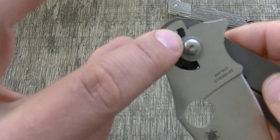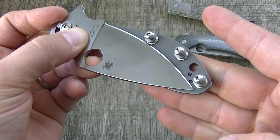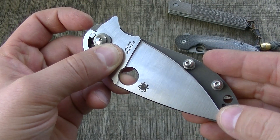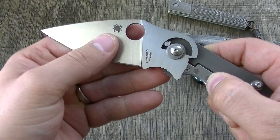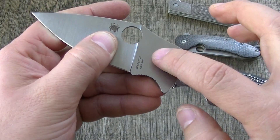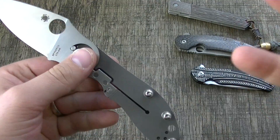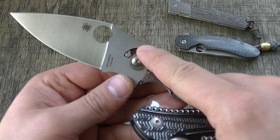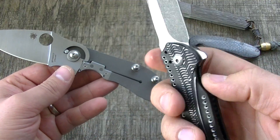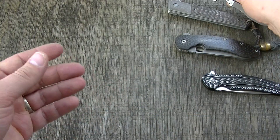Going back to my other video, it's kind of a give-and-take scenario, much like everything in life. The internal stop pin has its pluses and minuses. If you're having a hard time visualizing how it works — that's exactly how it works. There it is: the internal stop pin.